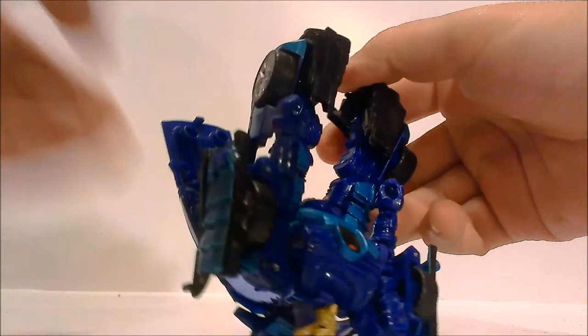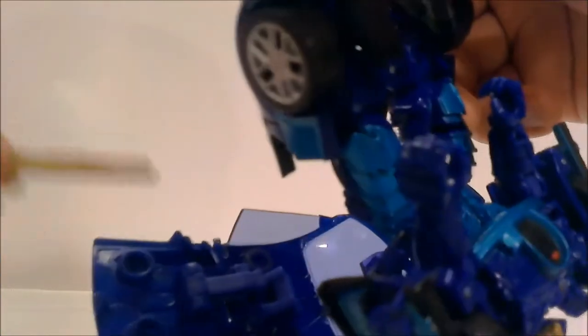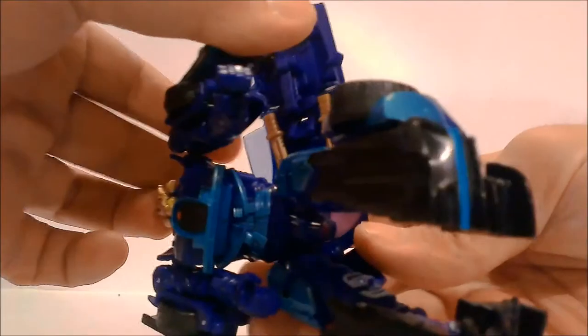You can take his little daggers and on the roof on the inside, just take a dagger and pop it right in. Do the same for the other one. So now you have both weapons stored in his vehicle mode roof.